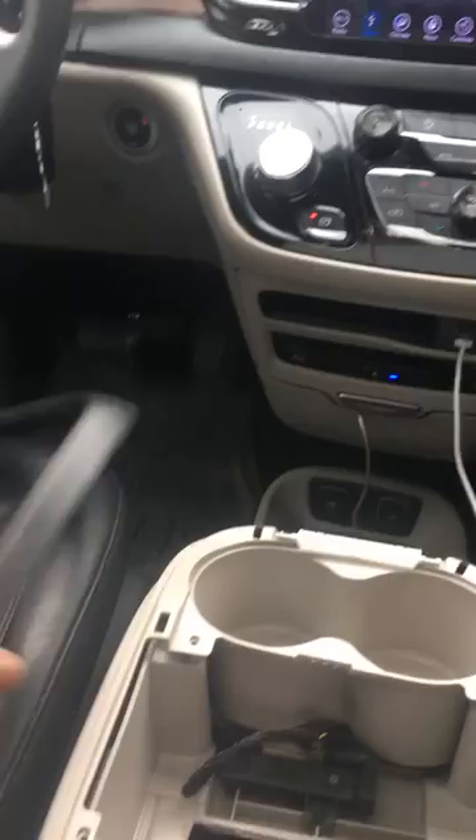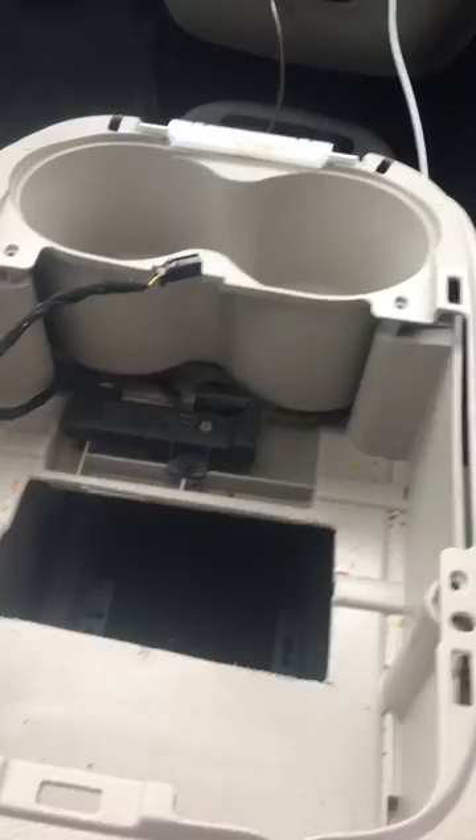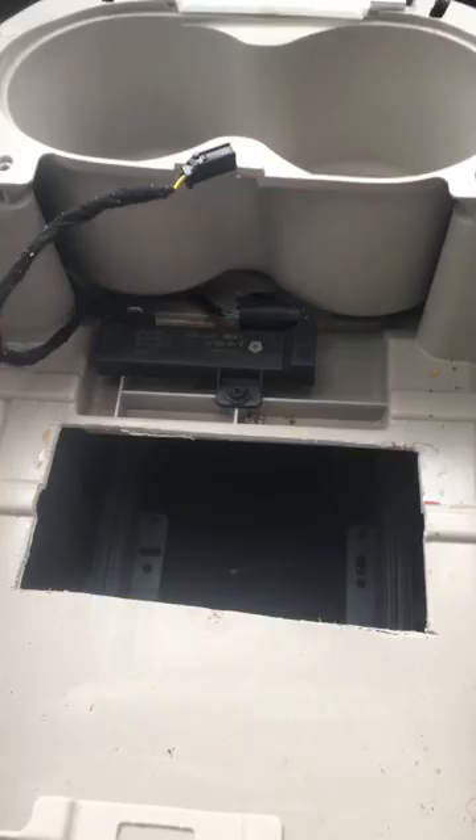The top just pries off and then fits back in once you're all done. Of course, this here has a cord that goes to it — this cord here. All you have to do is just squeeze and pinch it and it'll come right out of the assembly.